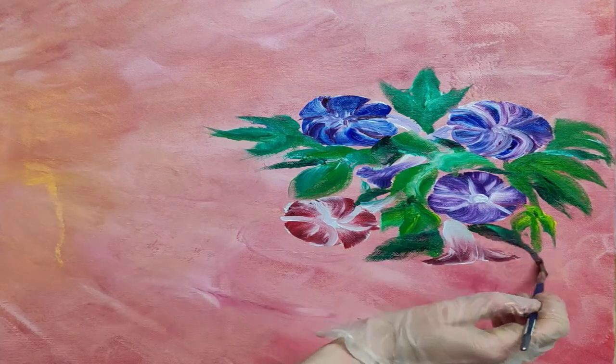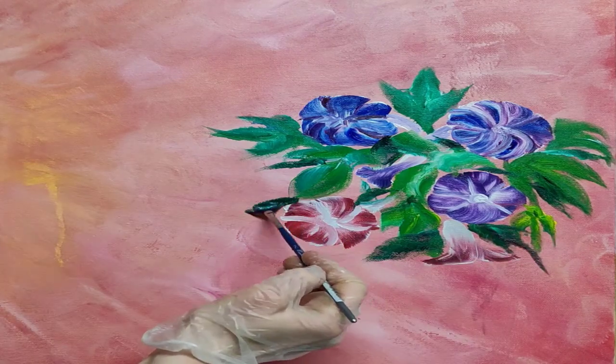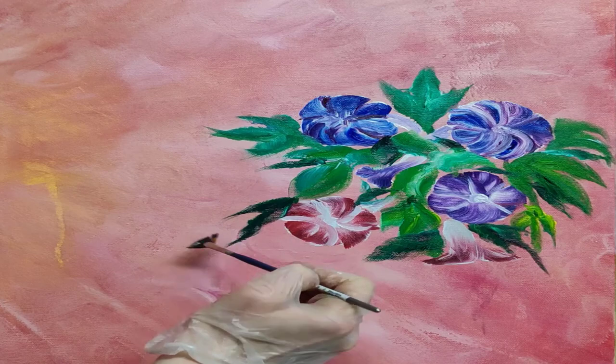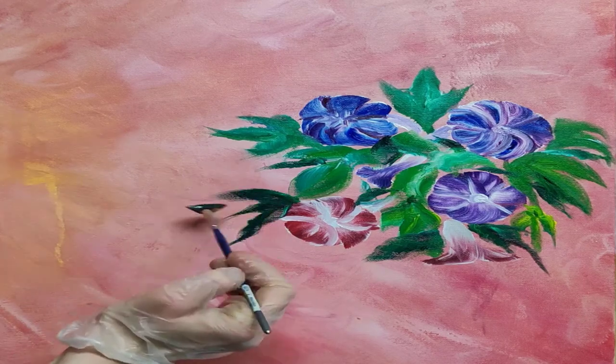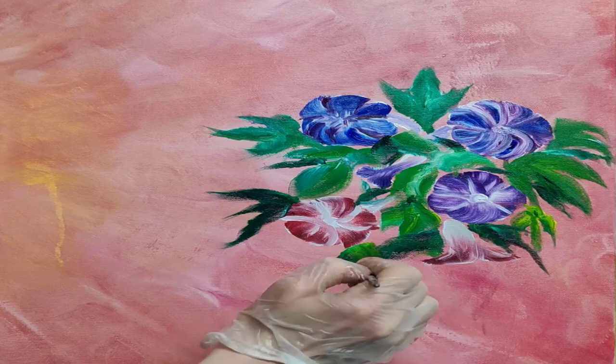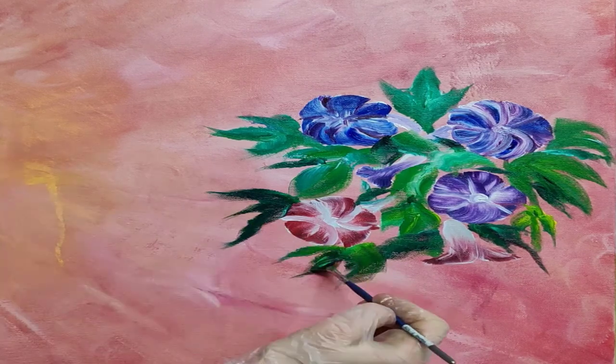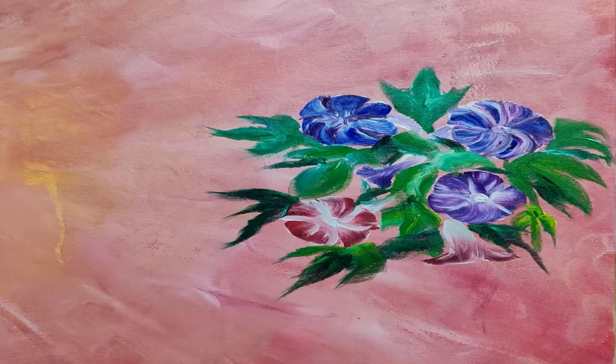And here you see I made a side view of one. You see how funnily it really is — it's a much longer, taller flower than it looks like when you look at it from the top. Like if you're looking at it from the top, you could mistake it almost for a pansy. But then you see it from the side and you wonder where that whole thing came from.